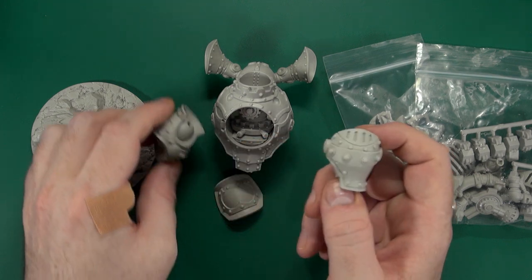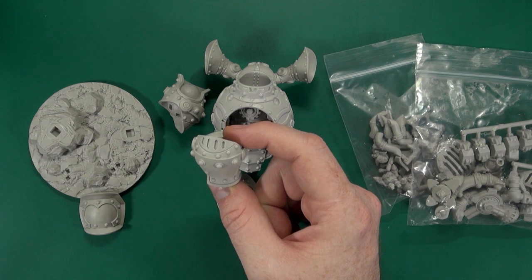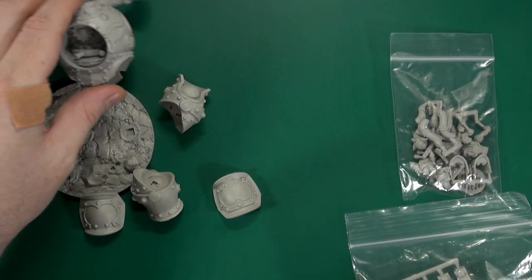It has a very Warcraft feel — big chunky round construction with huge rivets on it and a lot of gratings. I'm setting the body aside for a moment.